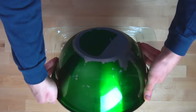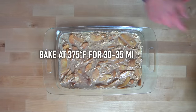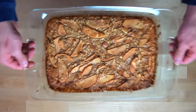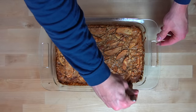Once everything has been mixed together, take a 13 by 9 baking dish and spray it well with oil, making sure to get oil in all of the corners. Spread in your oatmeal mixture and then bake at 375 degrees Fahrenheit for 30 to 35 minutes. The oatmeal bake is done when the center has set and is no longer soft to the touch. Around the 30 minute mark, start to keep a closer eye on your oven and pull the oatmeal bake out whenever it is ready.